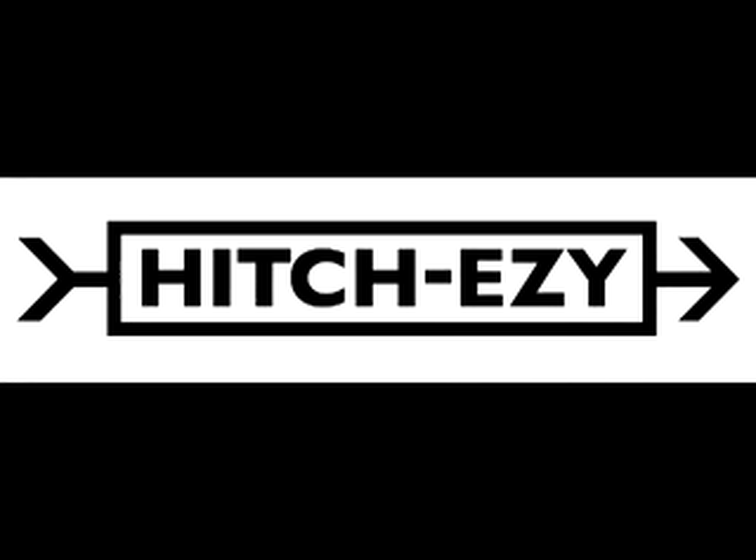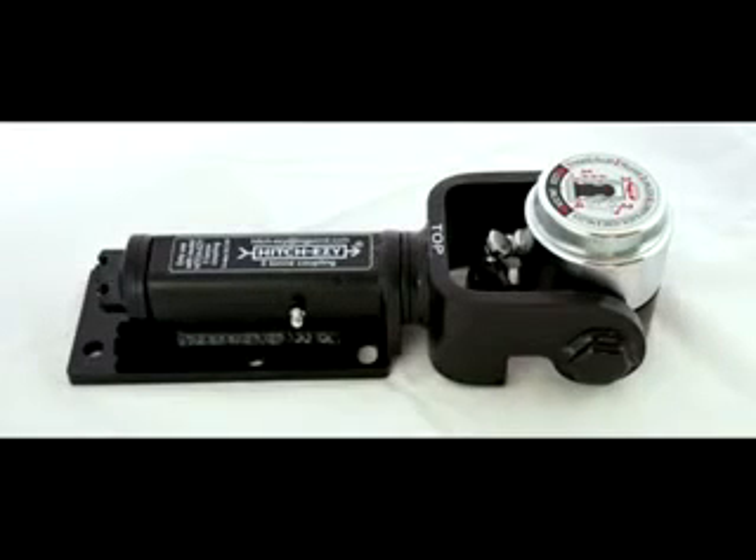Designed for all conditions, the Hitch Easy is just as comfortable in full off-road conditions as it is just driving down the highway. It's not the cheapest on the market, but as of this moment I'd have to say it's the best and easiest that I've ever used. Well worth the dosh, especially for a bit of equipment as important as your hitch.